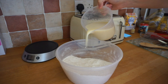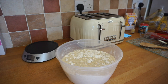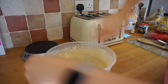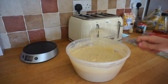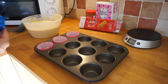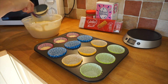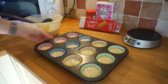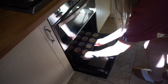Once that's done, you're ready to combine the two. Grab yourself a whisk to make sure all the lumps are out. Now you're ready to add these to the cupcake tin. Add this to your preheated oven for 25 minutes.